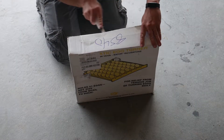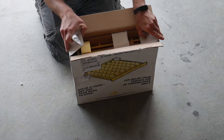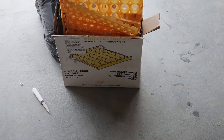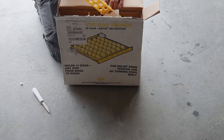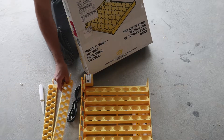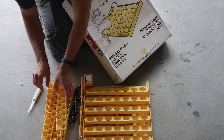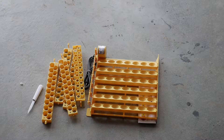First I opened up the automatic egg turner to see what was inside. It was pretty simple: a base, a motor, and changeable egg holders for different size eggs.